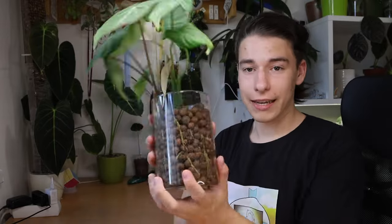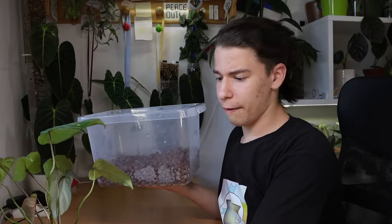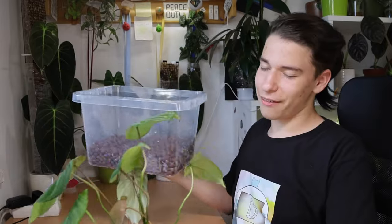Hello my friends and welcome back to my channel. For the third time on this channel, we are repotting this same philodendron gloriosum — it's always the same plant — but today we're moving it from this glass jar into this pot of lecca. It's a big upgrade, but I have to show you something really incredible that's happened.